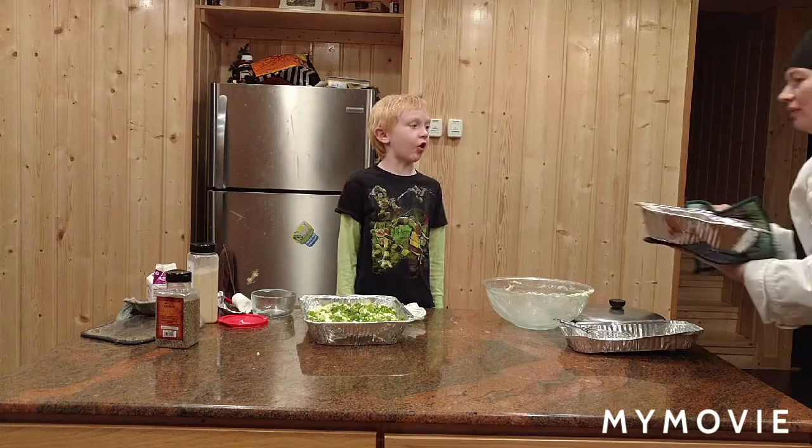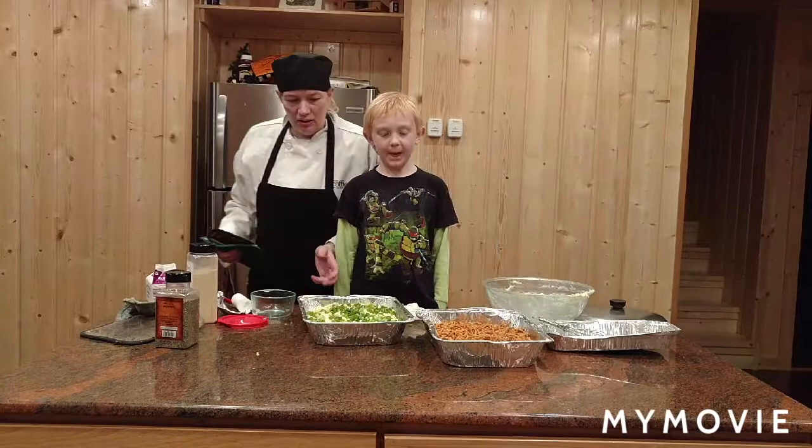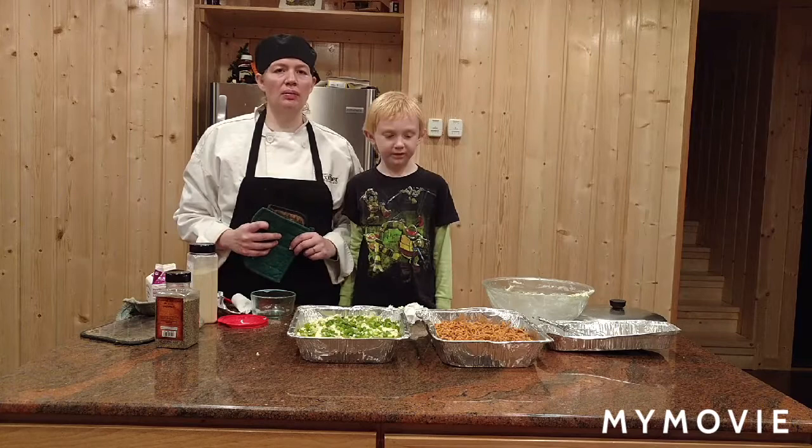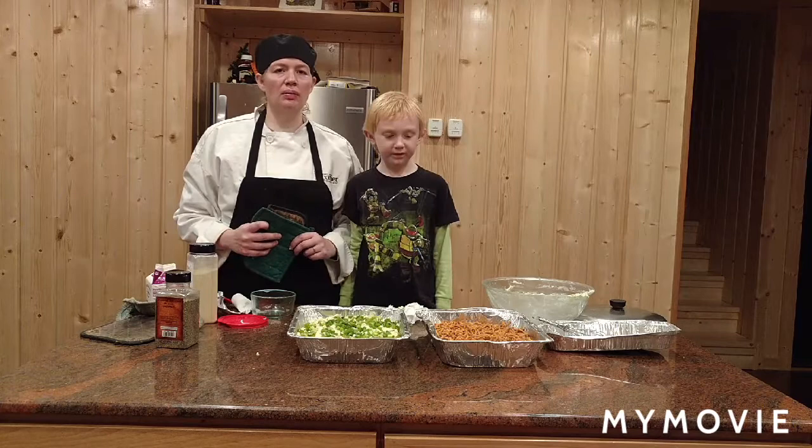A green bean casserole and fluffy mashed potatoes. Thanks for watching. Please subscribe to Captain Butterfly.